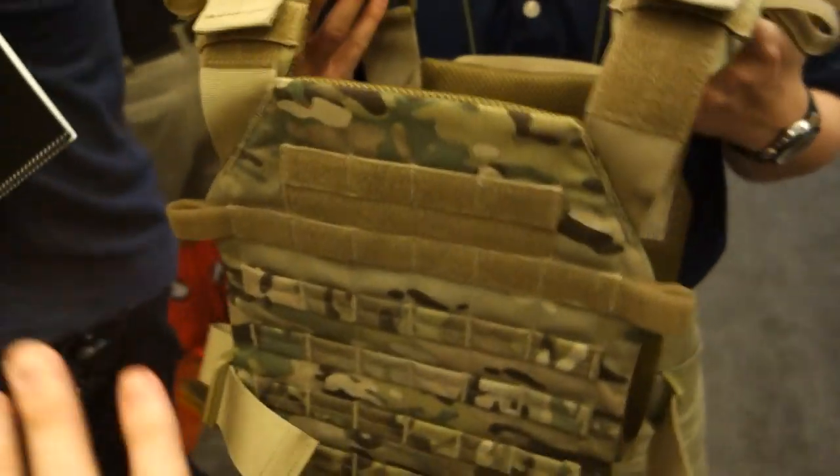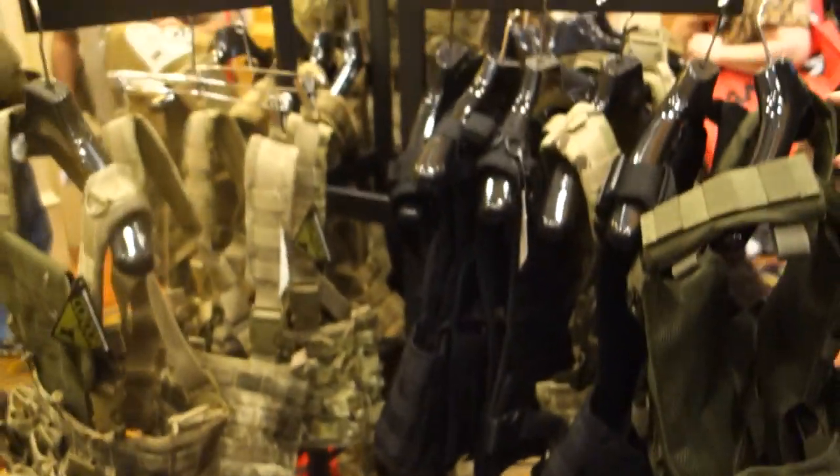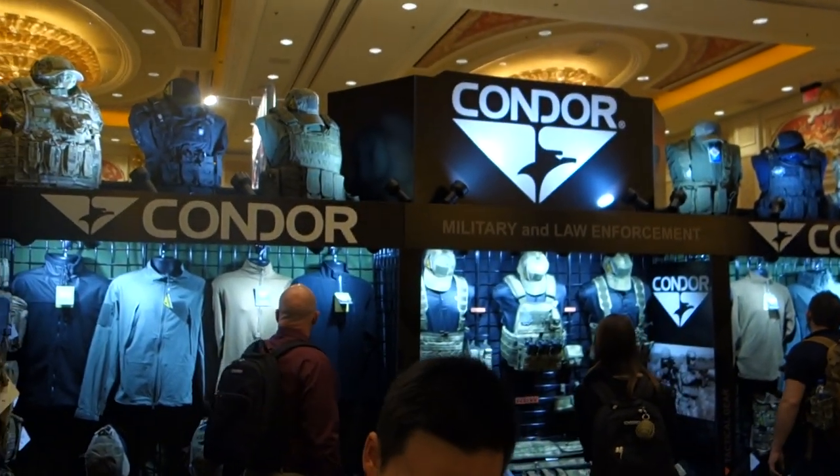This is brand new for SHOT Show but it's still a prototype — it should be available June or July. There's another carrier here as well, but we'll cover that in the next video. You are watching DefenseReview.com at Condor — stand by for the next video.